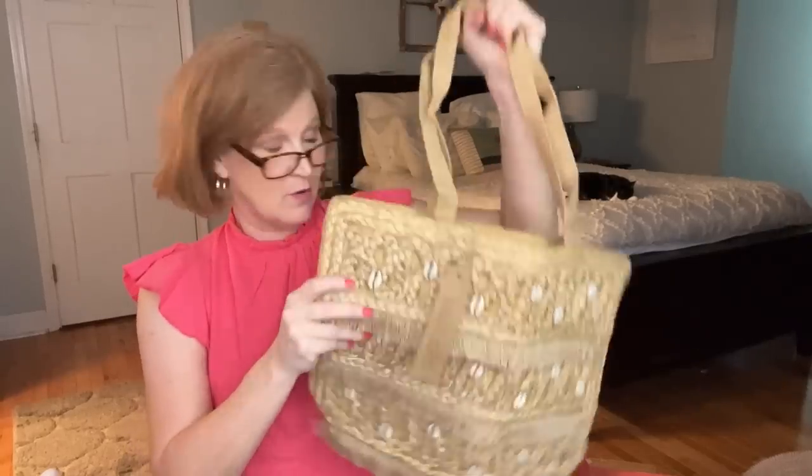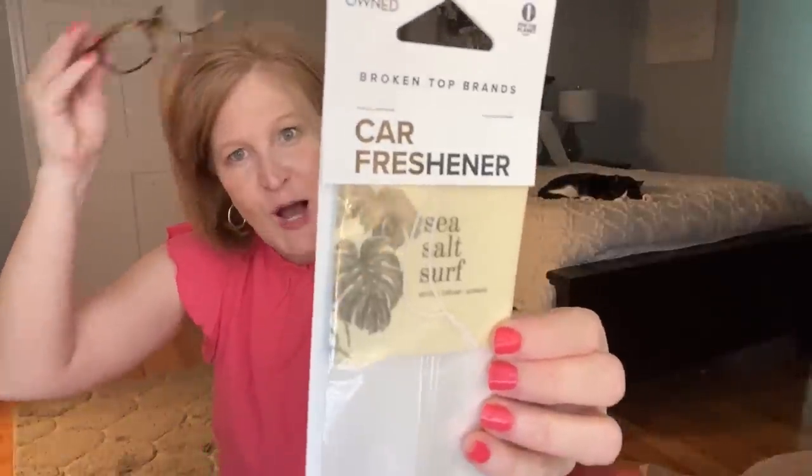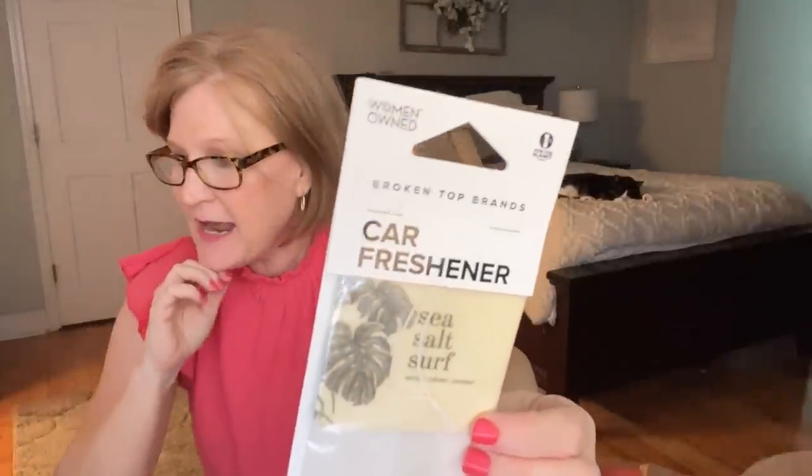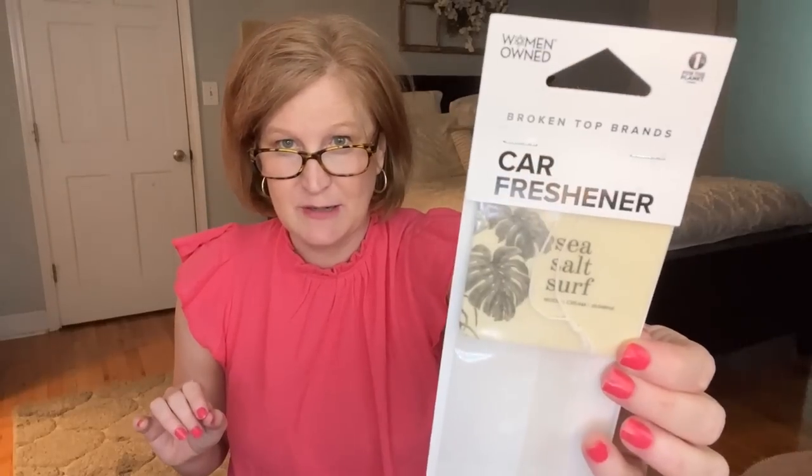Everyone is going to get the next item — a car air freshener that says 'Sea Salt and Surf.' It has these big monstera leaves on it, which I love. It's an $8 value, and the scent notes of wood, cream, and jasmine evoke strolling along the beach. I'm always here for a car freshener.